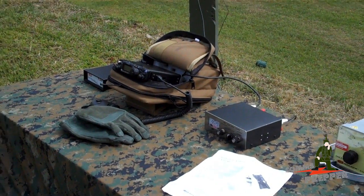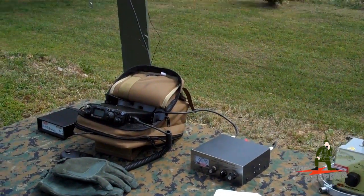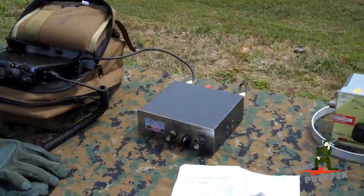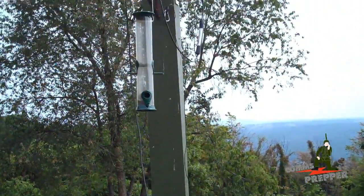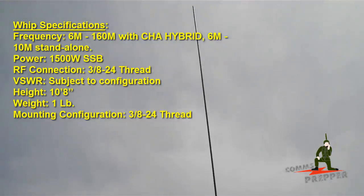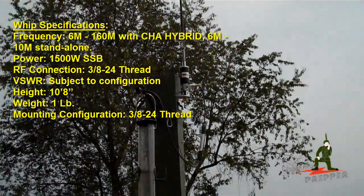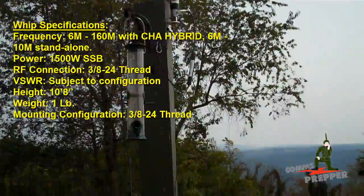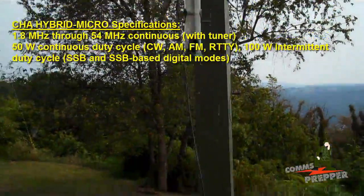We've got the Bug Out Bag Radio connected to the antenna. Because this is a whip antenna, you do need an antenna tuner, so we're using our MFJ Low Power QRP antenna tuner. It's connected to the hybrid micro base up there, and the whip antenna sits on top of it. I'm going to insert the power, length, and other specifications in the video when I get home to edit — I don't have the sheet of paper with me here, so I'll insert it so you can get the basics on the specs.